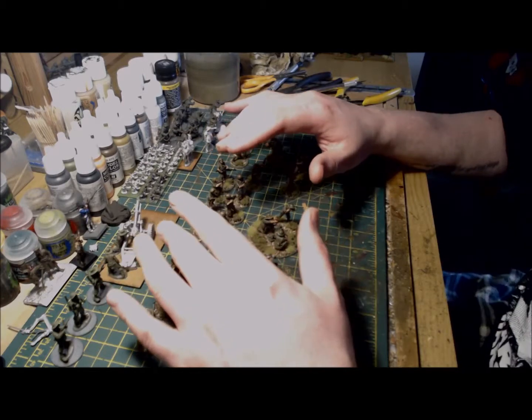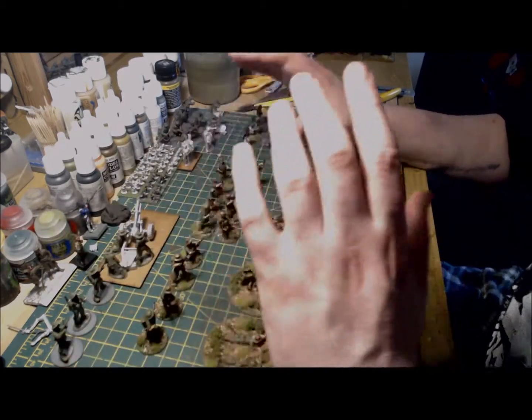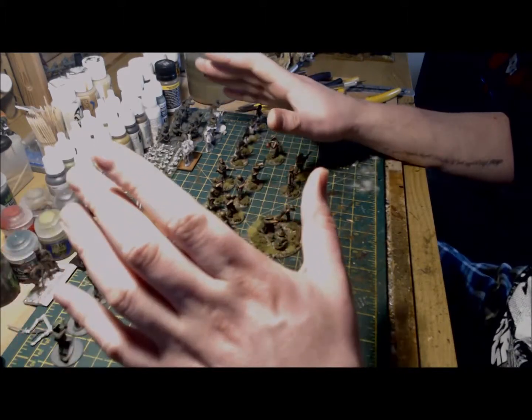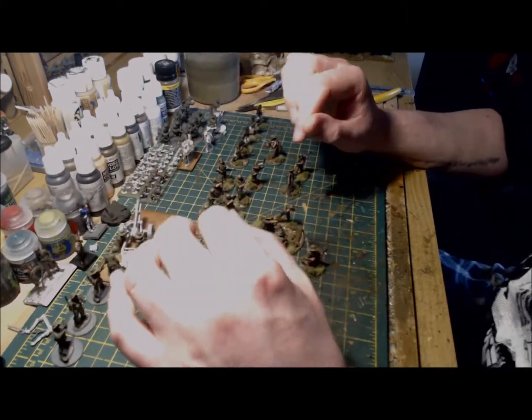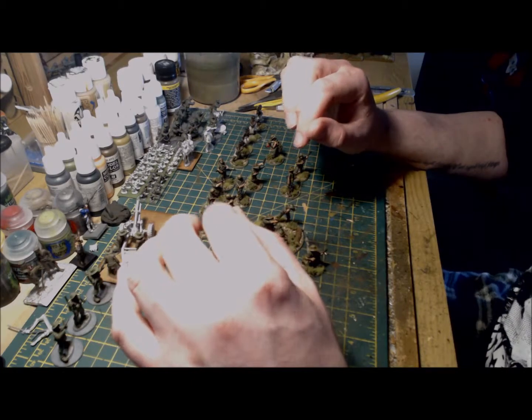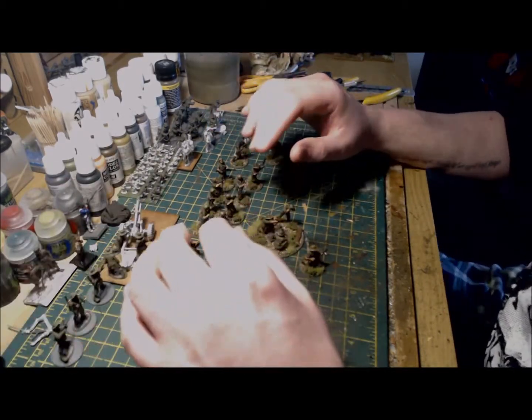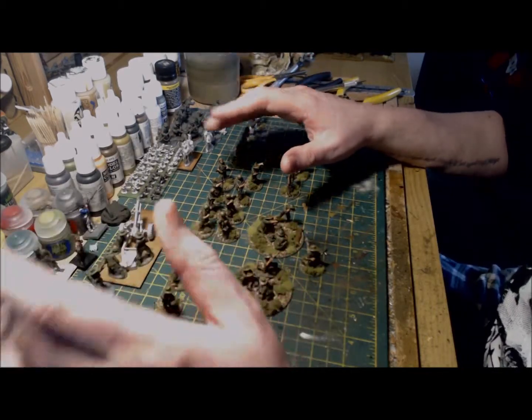I'm going to crack on with the 25 pounder and the engineer section and I'm hoping to have these completed and based by tomorrow. If you run an Australian army too, I'd be very interested to hear your thoughts and opinions on both painting and gaming with them. Thanks for watching — as always, take care, may your dice roll well, and I'll catch you all in the next video. Bye-bye for now.